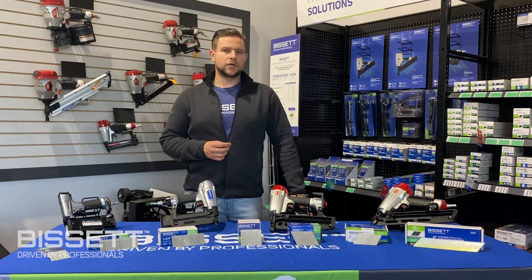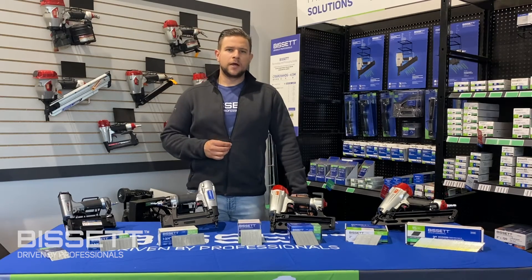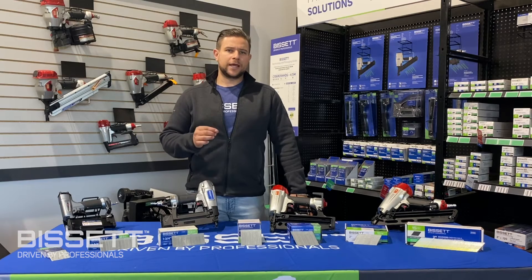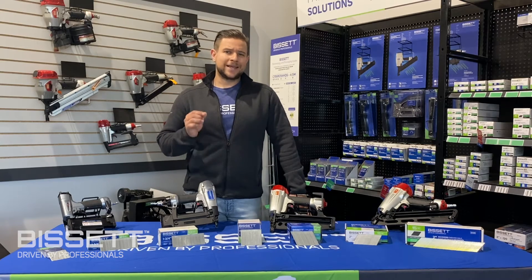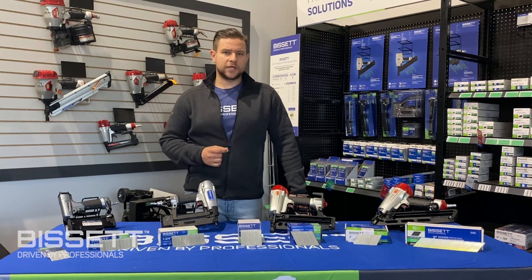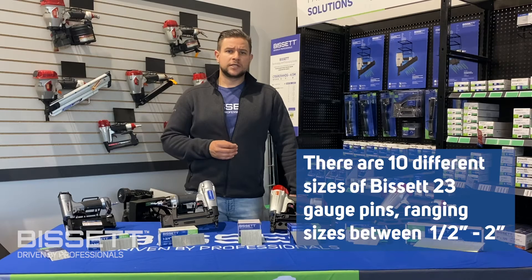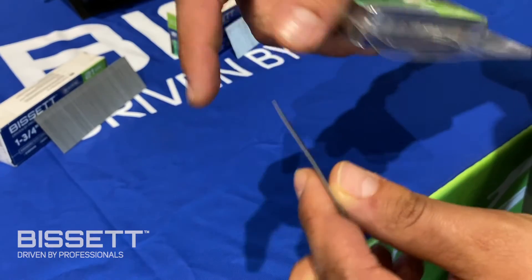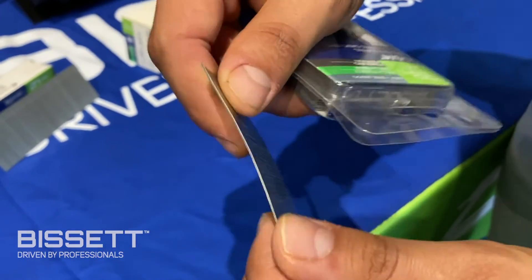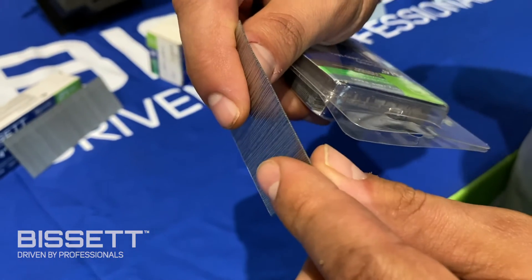And lastly, 23 gauge pins. Professionals using such a fine pin are looking for the cleanest finish possible, and because of this, all 23 gauge Bisset pins come without a nail head, also known as a headless pin. There are currently 10 different sizes of Bisset 23 gauge pins, ranging from half an inch to 2 inches in length. Note that with such a fine pin, trying to fasten a longer nail like 2 inches into a harder material increases the chances of the pins bending or failing.